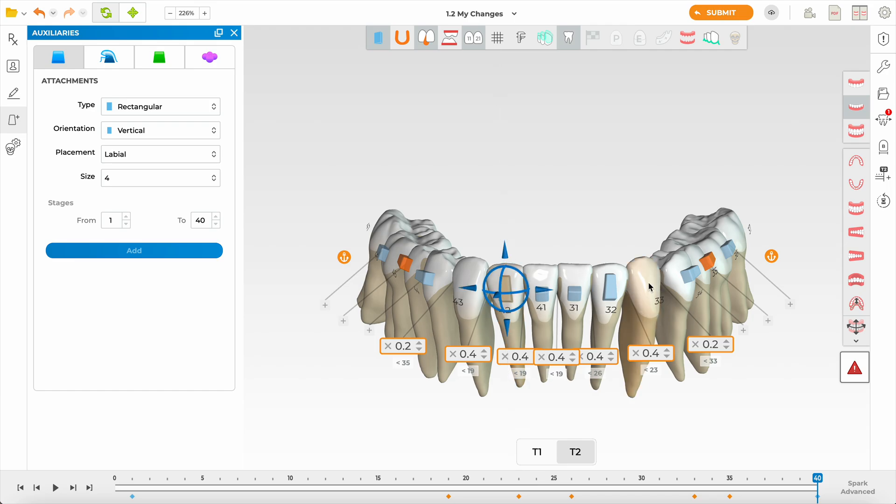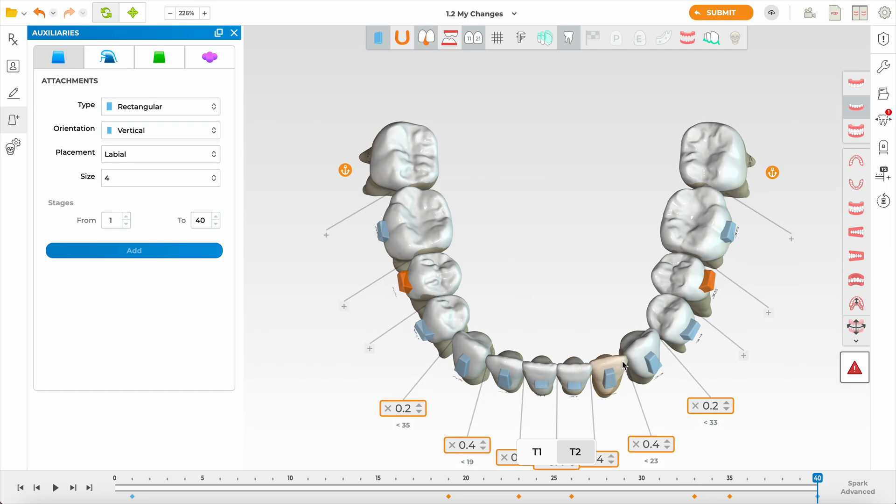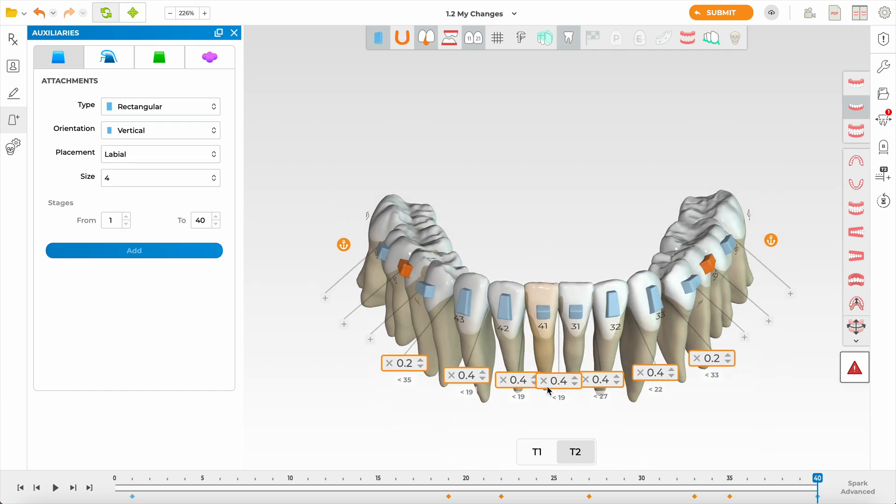Remember this is just the first set. I'm trying to get close to a reasonable result, but the first set typically just delivers alignment, symmetry, and the basic setup in all three dimensions. A refinement is almost always needed — I can't think of a case in my last thousand cases where I haven't done one, and I don't mind that at all. Looking at the laterals, they still need more rotation to follow the arch form. I'd even put 45 aligners here.